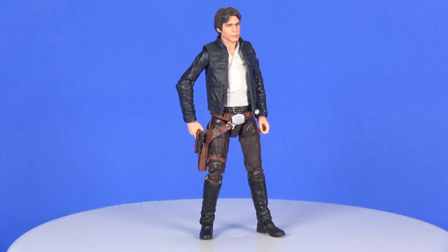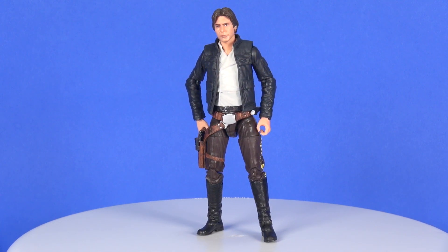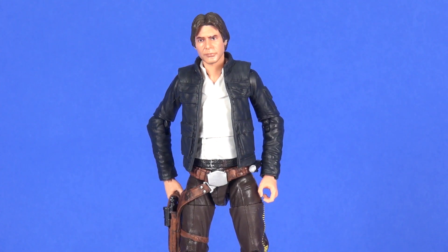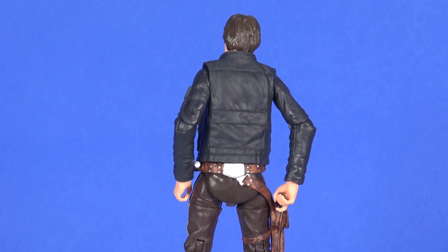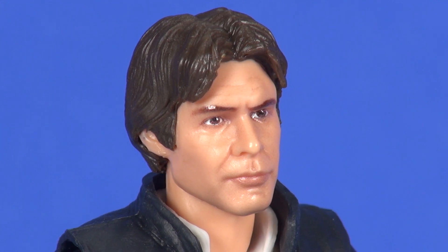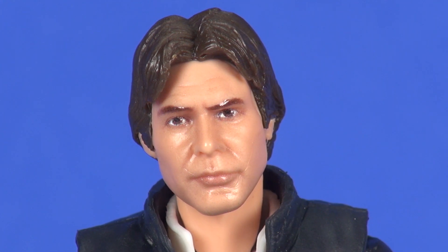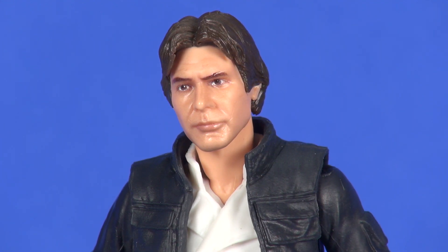Taking a look at the figure first out of the packaging — this is an awesome looking Han Solo figure. I don't have the single-carded release yet, but I believe this is the same figure minus the breathing mask. Going in on the face, this is using the new face printing technology and it is fantastic looking. I think they nailed the sculpting much better than they did on the Han Solo figure released for the New Hope version. Overall, just a wonderful paint job — everything really hit the mark.